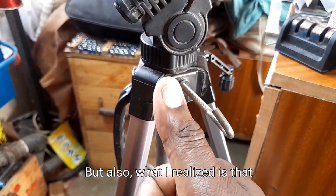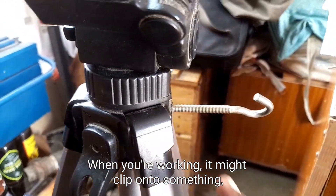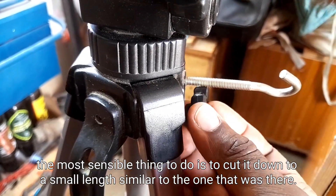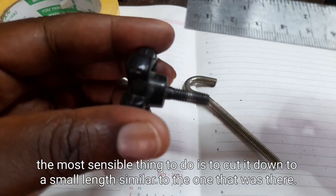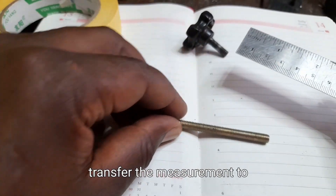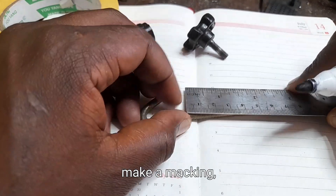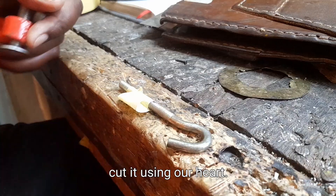What I realized is that it's very long. When you're working, it might clip onto something and that might lead to you breaking the camera. So the most sensible thing to do is to cut it down to a small length similar to the one that was there. Start by measuring and transfer the measurement to your roll bolt.